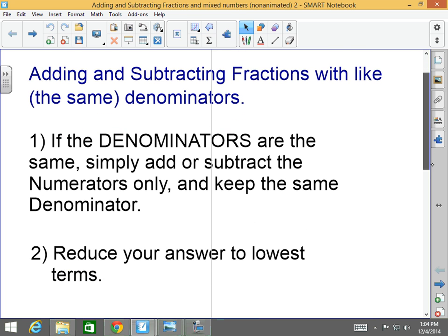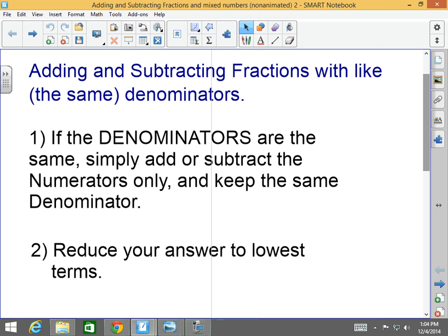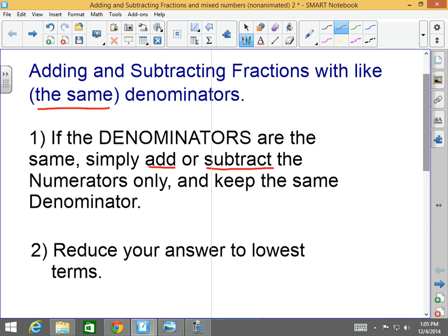The first skill we're going to learn about is adding and subtracting fractions with like — that means the same — denominators. We're going to learn how to add fractions when you have the same denominators or like denominators. First step: if the denominators are the same, simply add or subtract — depending on what they ask you — the numerators only. You only add or subtract the numerators and keep the same denominator. It's literally that simple.